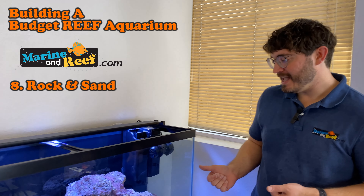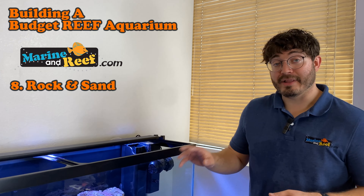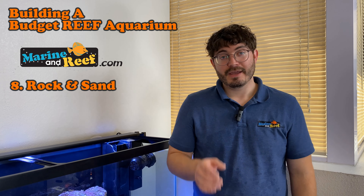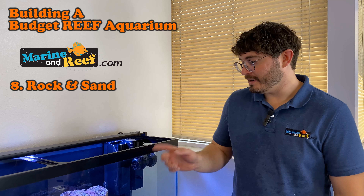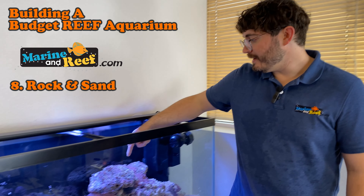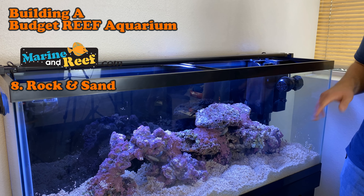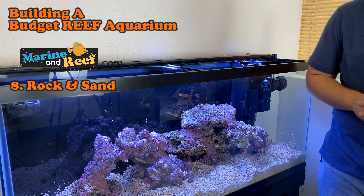Now we have sand in the tank and it's time to start filling the tank up with water. Because we have live rock in this tank, we're going to have to mix our salt water ahead of time. See our previous video on mixing salt water for how to do that. We're going to pour the water over the rocks themselves — that's going to keep the live rock moist and also stop it from disturbing the sand, which will limit the cloudiness in the water.